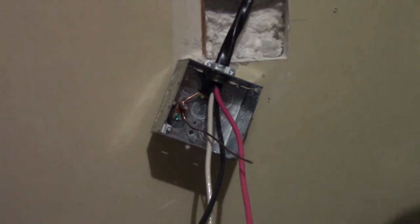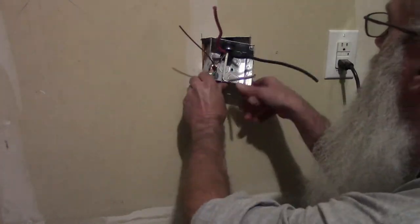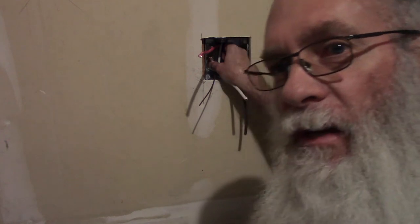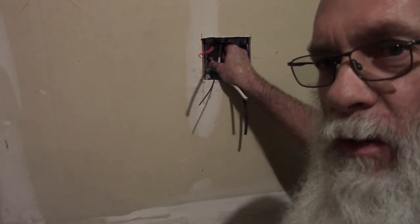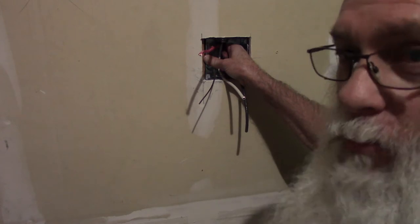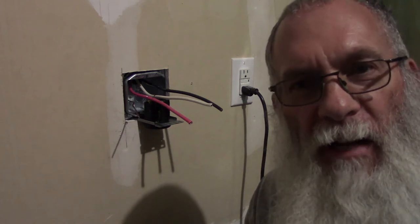That should take care of grounding this new outlet. Before I put the receptacle in this box, I'm going to put the box back into the hole and get it mounted to the stud in the wall. I decided to put the extender on the box while I was putting it back in the hole and mounting it to the stud - I decided that would be the easiest way to do that.